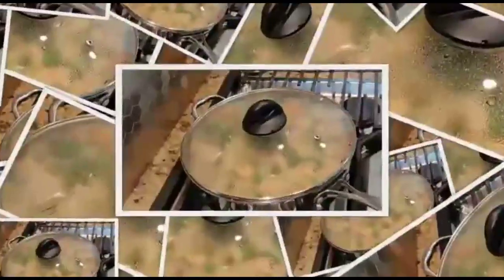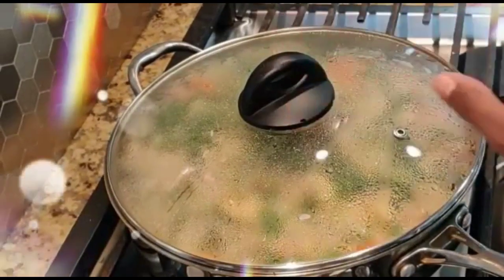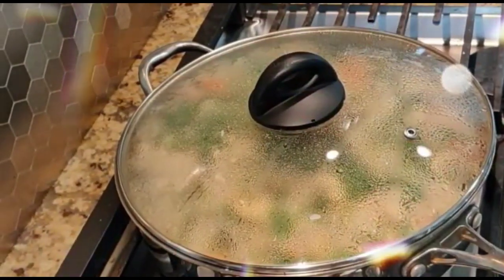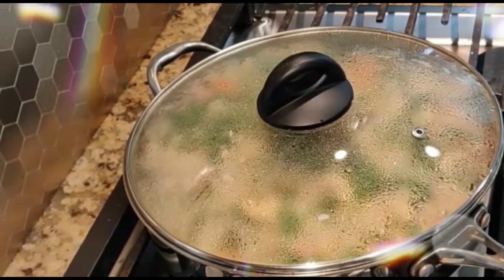Cover it, turn off the heat, and let it sit for 30 minutes. I'm using a wide, thick-bottom pan so that the heat is spread evenly all through the rice, and since it is a thick-bottom pan it will retain the heat for a long time.